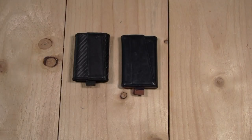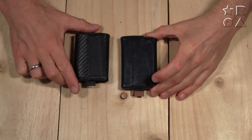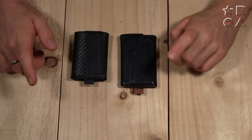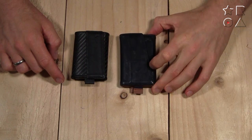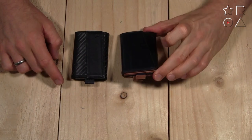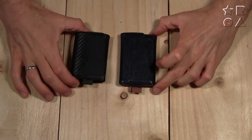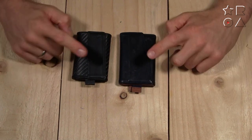Welcome to another video from Reviews on Anything, my name is Peter. In this video we're doing a side-by-side comparison between the leather and the carbon fiber speed wallet from the Frenchie Co. Interestingly, almost exactly three years ago to the day I got this leather wallet and made a video about it, and I've been using it ever since. This week I've been testing their carbon fiber speed wallet, so I thought it would be interesting to put them side by side.